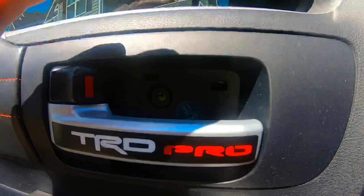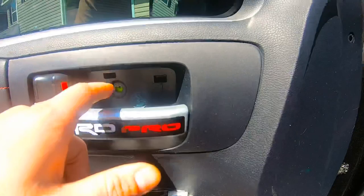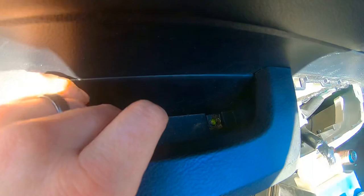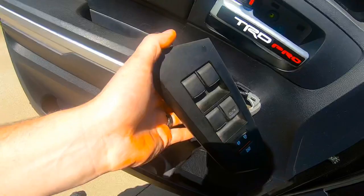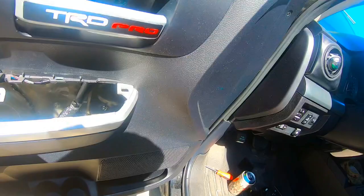Pop this little cover off right here. Use a little flathead, barely pull on it and it pops off. Take the screw out — there's a little carpet piece in here, pop that off and there's another screw in there. Also pry this piece out pretty gently — it comes out pretty easy. Then you're going to unplug that plug and set it to the side. Once you clear those off, pop it all around the bottom, pull out, and then the whole panel slides up.